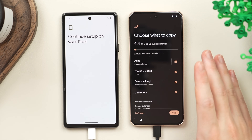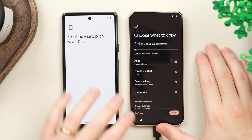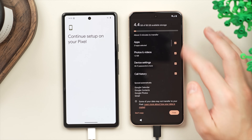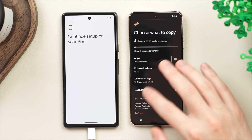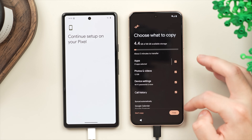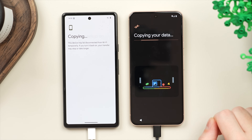Here we get a really nice list of all the data that it's going to carry over. In this case I have 4.4 gigabytes to transfer, and by default it's going to select everything — from apps to movies, videos, photos, settings, call history, messages, and more. We're going to make sure that everything is selected and then tap on 'Copy'.